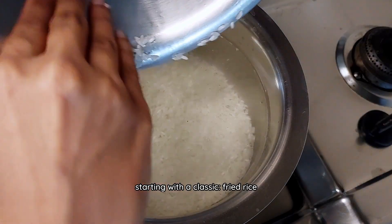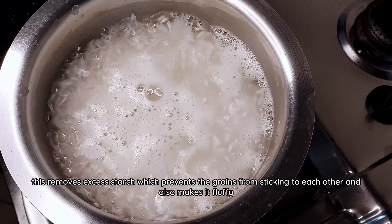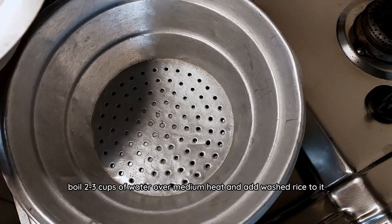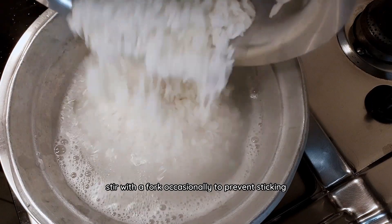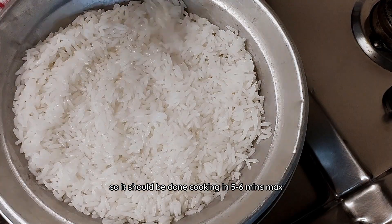Starting with a classic fried rice, I used basmati rice which I washed 2-3 times till the water ran clear. This removes excess starch which prevents the grains from sticking to each other and also makes it fluffy. Boil 2-3 cups of water over medium heat and add the washed rice to it. Stir with a fork occasionally to prevent sticking. I soaked the rice for 20 minutes so it should be done cooking in 5-6 minutes max.